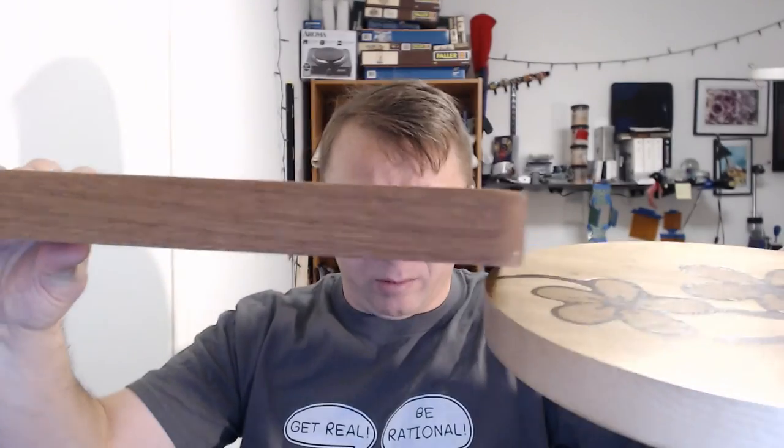I use a lot of cherry and purple heart. I like the maple bases — they're super heavy and solid. But the Sapele here, I got a really good deal on it. It's what is known as 5/4, which is five-fourths of an inch, or 1.25 inches thick, which is thicker than the maple you can see here.